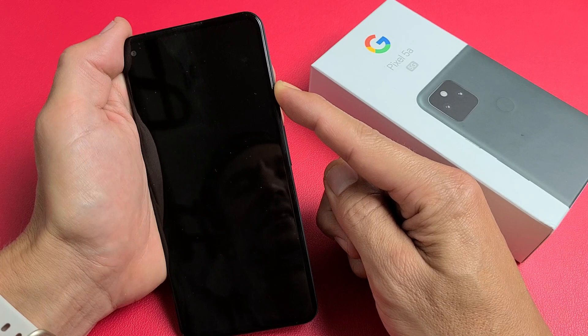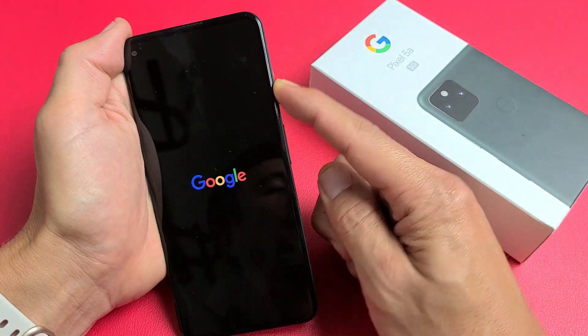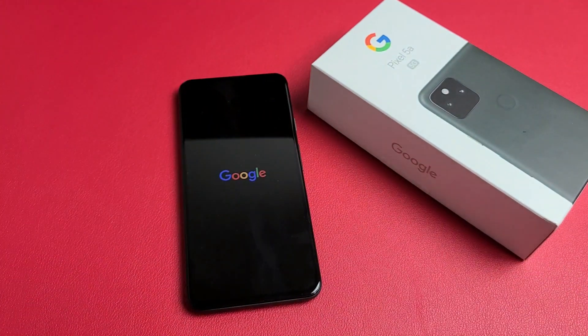Still holding here. Google logo — go ahead and let go. And now hopefully you are up and running. If not, we're going to go to the next possible step.